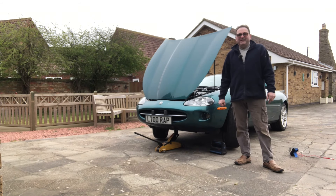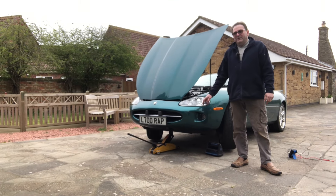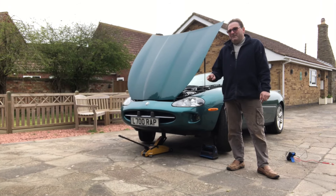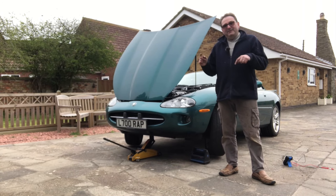Hello everybody, John here, and today on the garage I'm showing you how to investigate your front wheel speed sensors if you're having problems like I am with your ABS traction control warning light. I'm going to do it the easy way first.